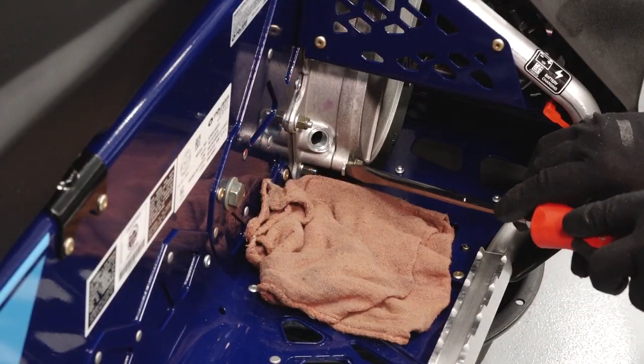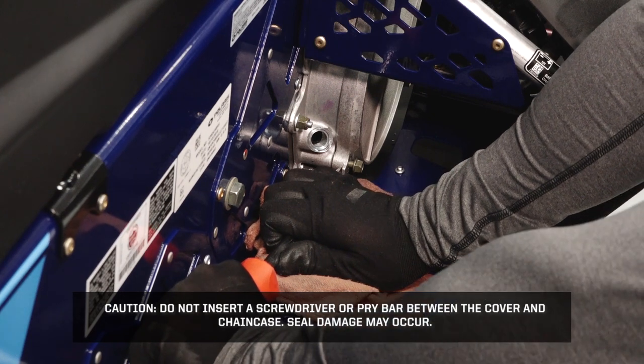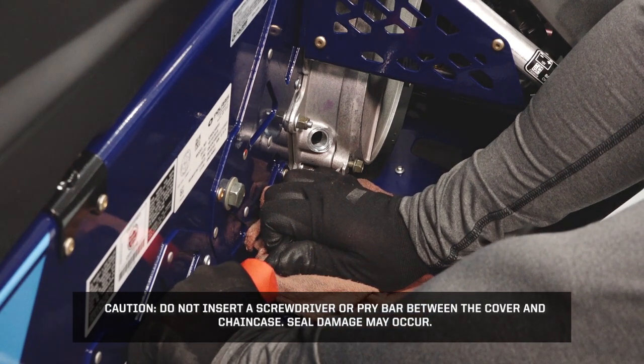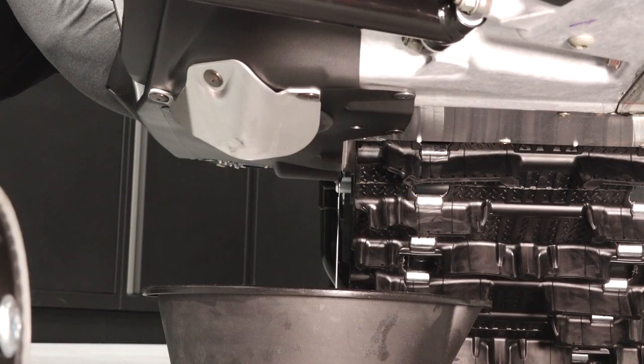Carefully pry the cover open on the cover tab. Do not insert a screwdriver or pry bar between the cover and chain case — seal damage may occur. Allow the fluid to drain completely.